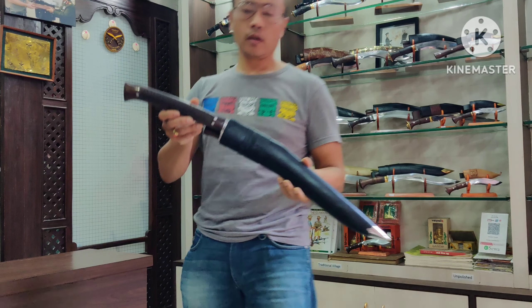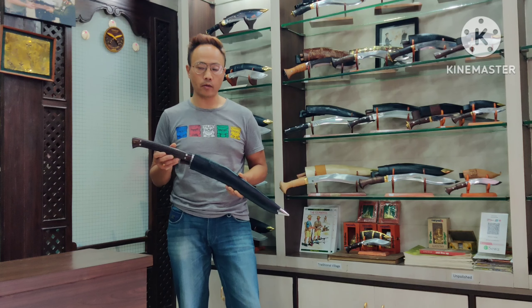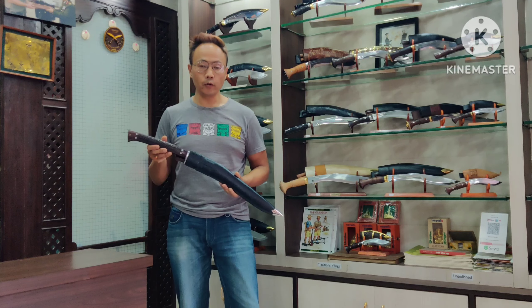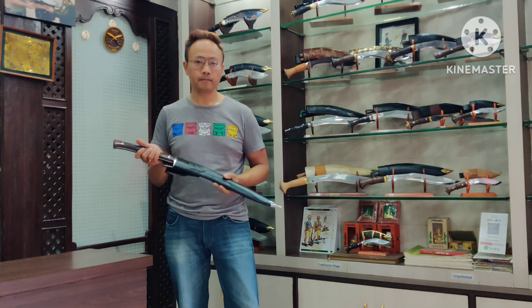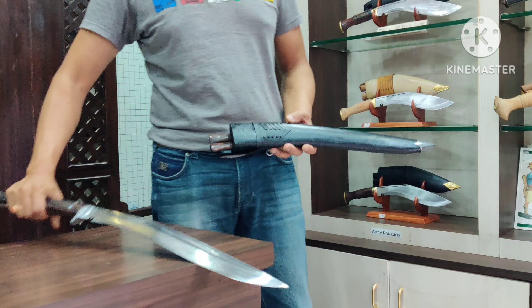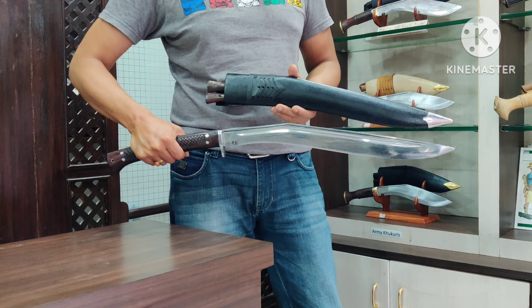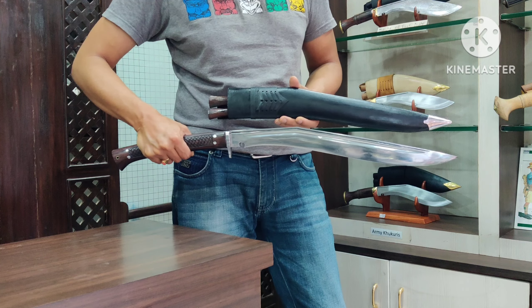Here we go — this is the Siru Talwar cookery. Beautiful, the most elegant design ever. This is your short peek at the cookery before I do the full review.